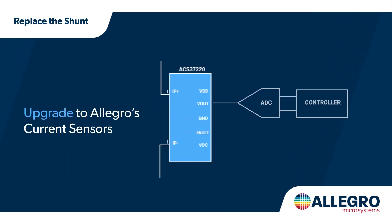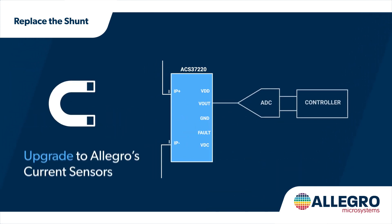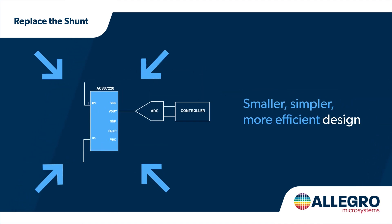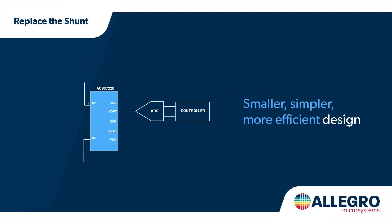Instead, upgrade to Allegro's current sensors and leverage magnetic sensing technology to get to market faster with a smaller, simpler, and more efficient design.